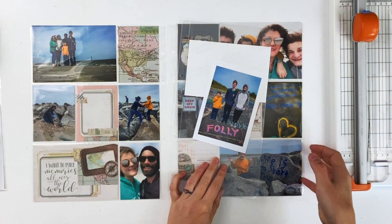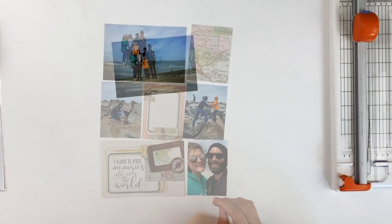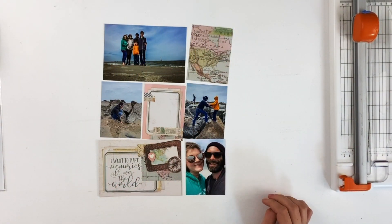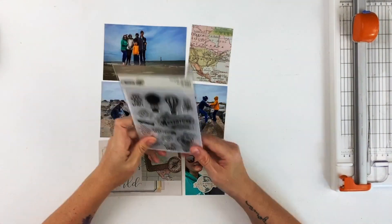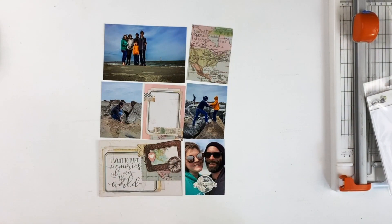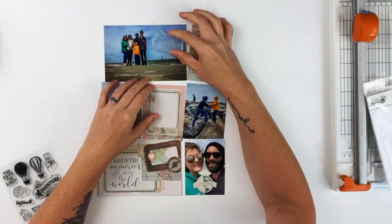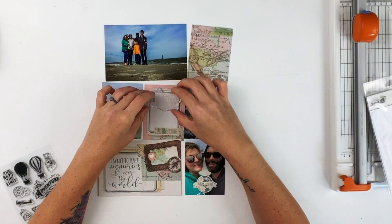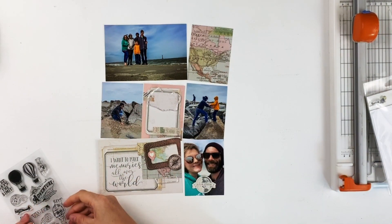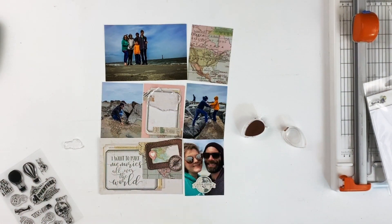Hey, scrappy people, it's Tracy Reed here today coming at you with a 9 by 12 pocket page and a companion 6 by 12 layout. You saw in the beginning that I actually have two pocket pages and two 6 by 12 layouts, but it was too much for one video so I split it into two. For both videos I'm going to be using the Simple Stories Simple Vintage Traveler Collection, which is a really beautiful vintage-feeling travel collection.